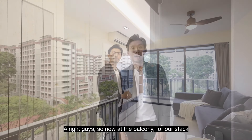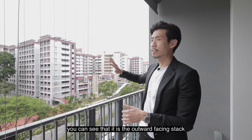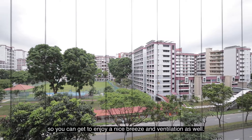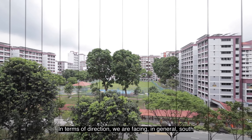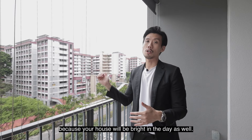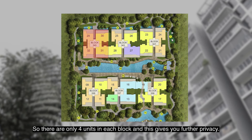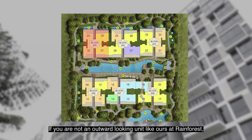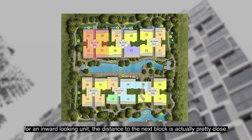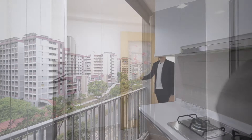Now at the balcony — for our stack, you can see it is the outward-facing stack, and the distance to the next building is really far away, so you can enjoy a nice breeze and ventilation. In terms of direction, we are facing generally south with a little bit of west sun, which is really good because your house will be bright during the day. There are only four units in each block, which gives you further privacy. For inward-looking units at Rainforest, the distance to the next block is actually pretty close.